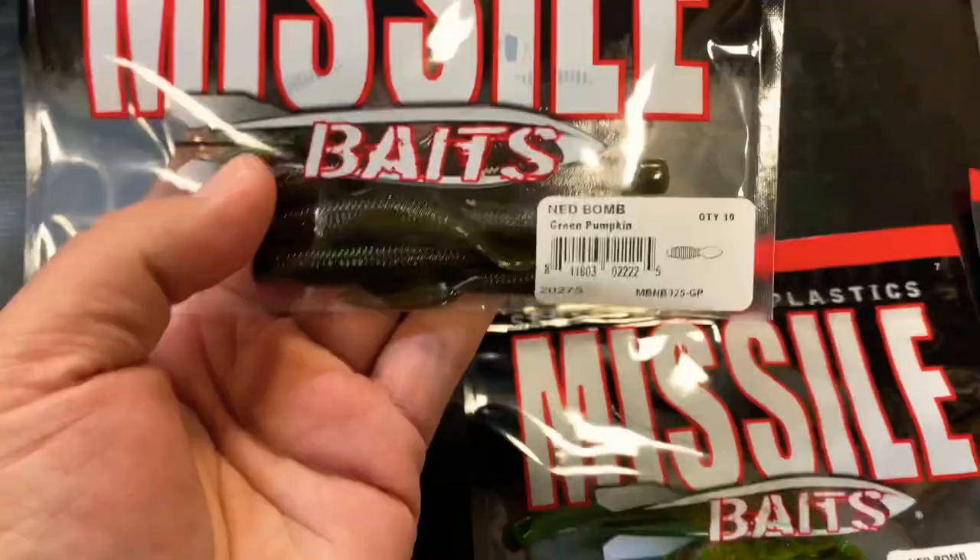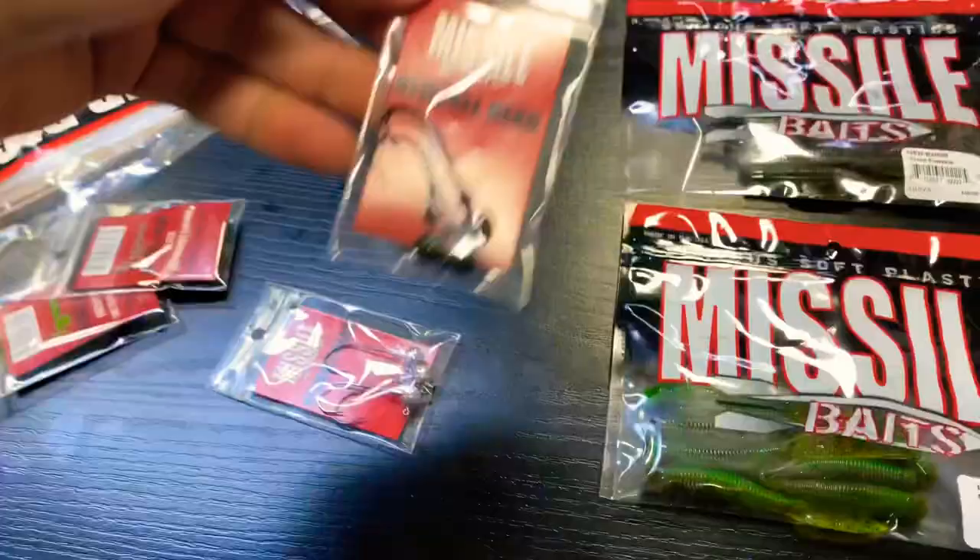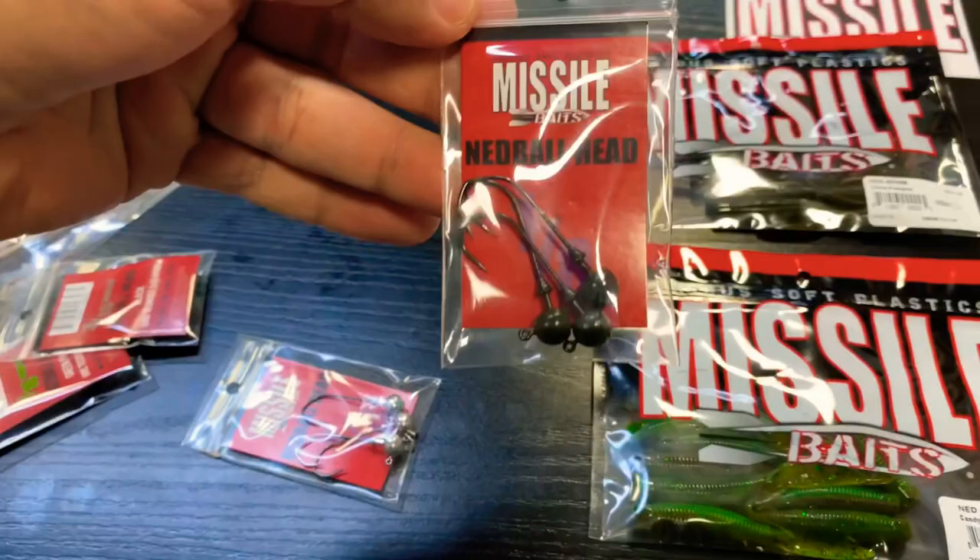A sticker, if we have them in stock. A Ned Bomb in Green Pumpkin, of course. And we've got some more stuff in here as well. We have the Ned Ball Head in 1/8 ounce Green Pumpkin, and a Ned Ball Head 1/8 ounce unfinished.